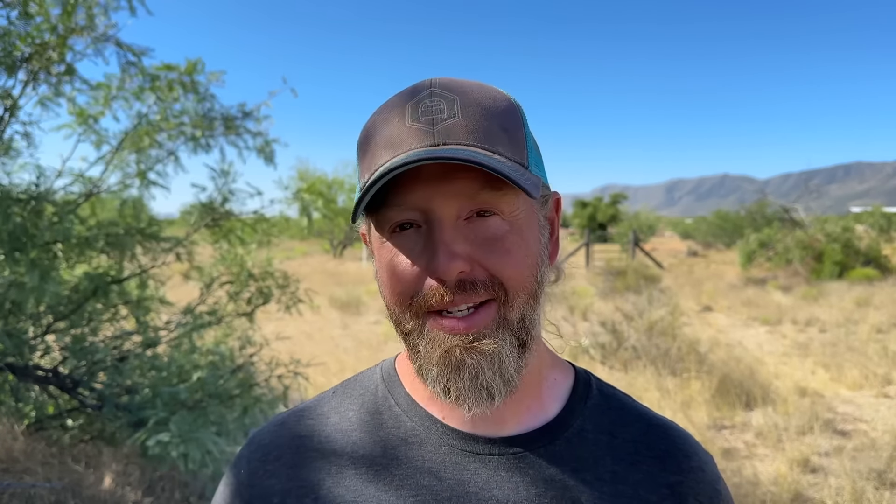That size got even more complicated when we moved to the AC side of the system and tried to install one of these on our Quattro inverter. A lot of other inverters on the market are just big boxes with holes you can punch out and install things into. The Quattro is not like that, so we actually had to install it upside down using a compression clamp. A little MacGyvery, but it worked.